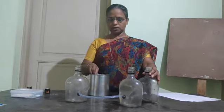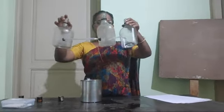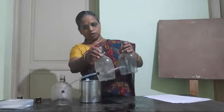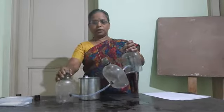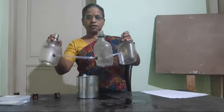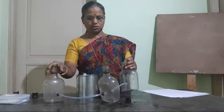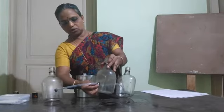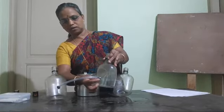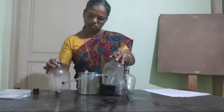Here I show an experiment. Take 3 bottles — you can do it with 3 or 4 bottles. At the base of each bottle, make a hole and through the hole a mason pipe is inserted, or you can use a straw. The straw is also inserted through it. If you need to seal it, apply an adhesive — MCL — use it. Then I take MCL.